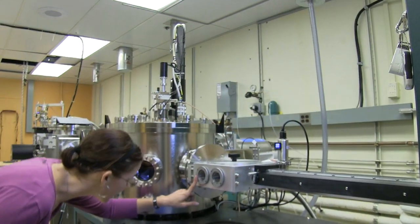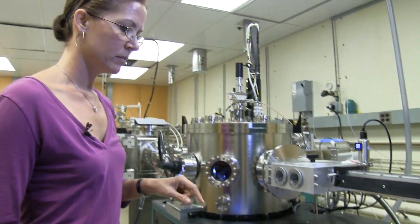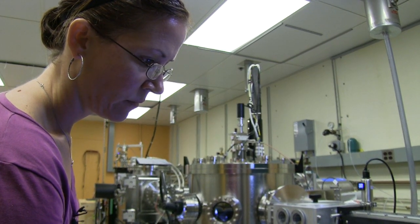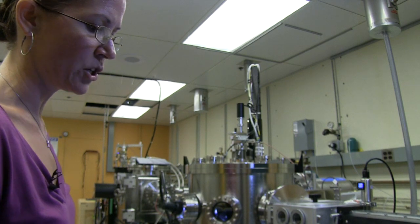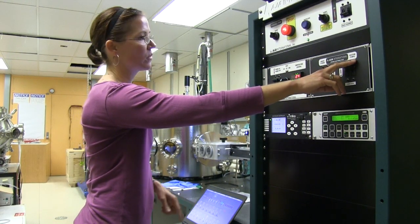So now you look in here — the sample holder is back in here. A very, very important part of this is to make sure you close the transfer valve again. Otherwise, you mess up the pressure in the main chamber. I'm double checking that the transfer valve is closed.